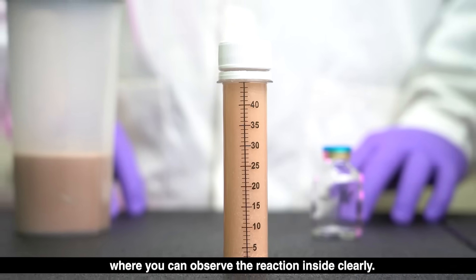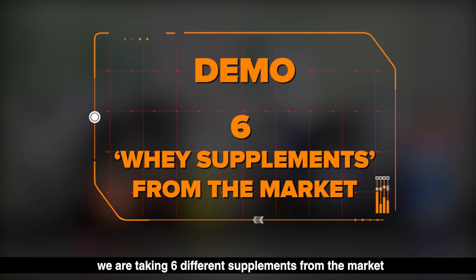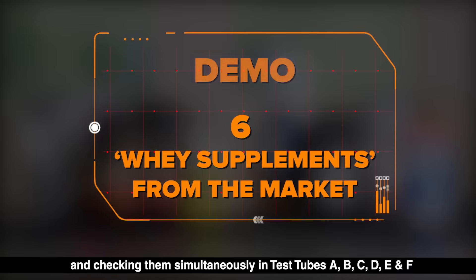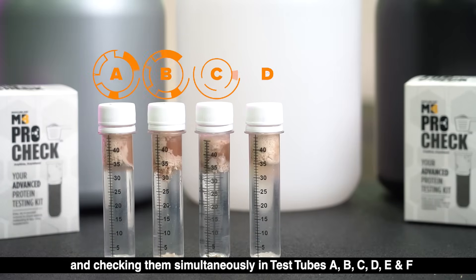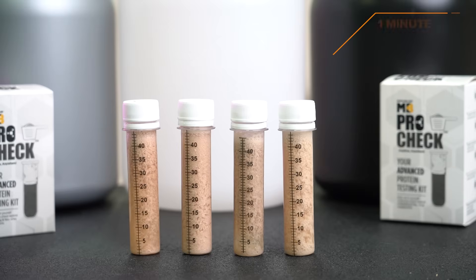In this demo, for your complete understanding, we are taking six different supplements from the market, all of which claim to be whey proteins, and checking them simultaneously in test tubes A, B, C, D, E, and F.